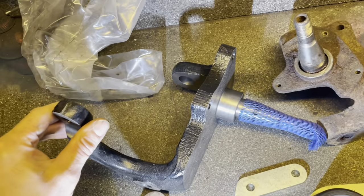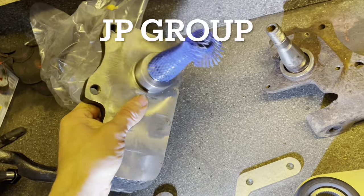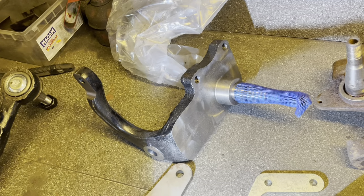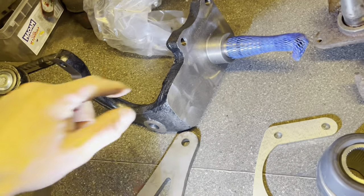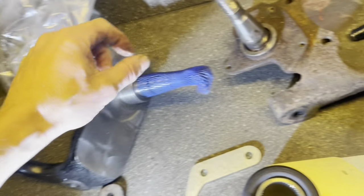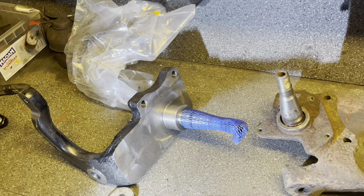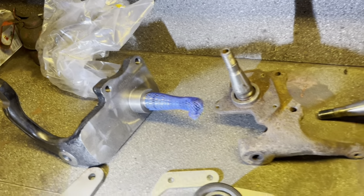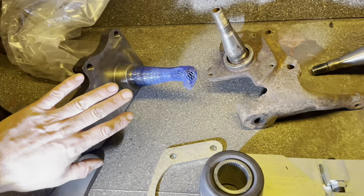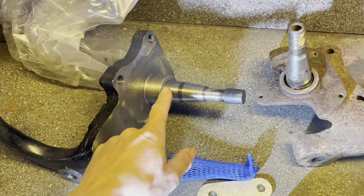There are new drop spindles from MP and JB Group in Denmark — probably some Chinese ones too, I don't know. The downside is these are only for the late bay, as you can see there are brackets for disc brakes. I've found a way to make an early bay drum fit on this one though.